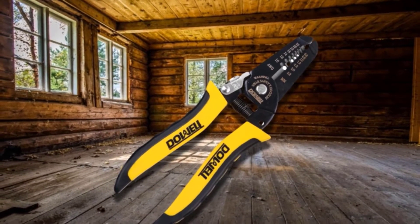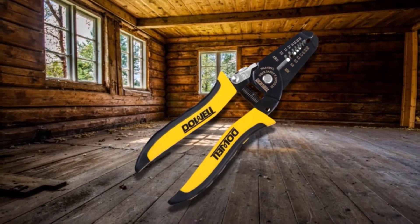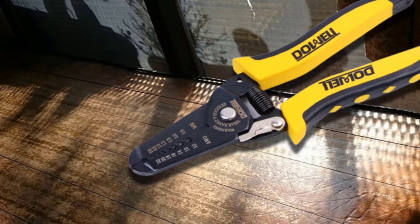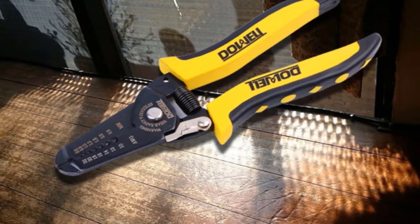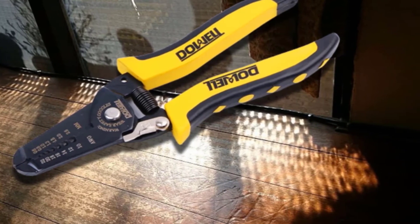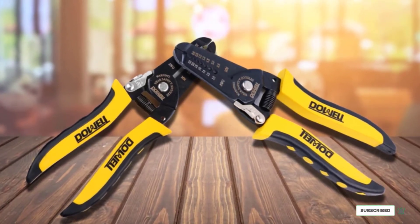It also utilizes high-quality springs, which reduce the effort required to operate the tool, letting you accomplish more with just one hand. I also love the handle design of this wire stripper, which prevents accidental finger squeezes while in use. The brand also utilized soft rubber handles with a surface coating to ensure the tool wouldn't slip from your hands even when working in wet or oily conditions.